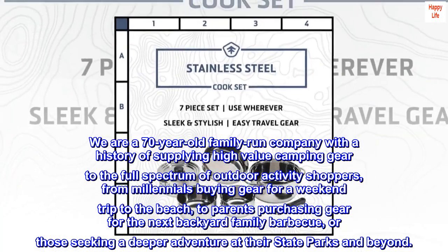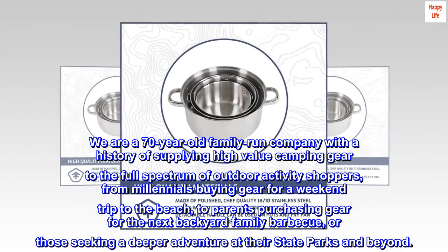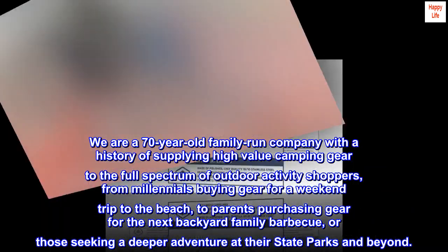From millennials buying gear for a weekend trip to the beach, to parents purchasing gear for the next backyard family barbecue, or those seeking a deeper adventure at their state parks and beyond.